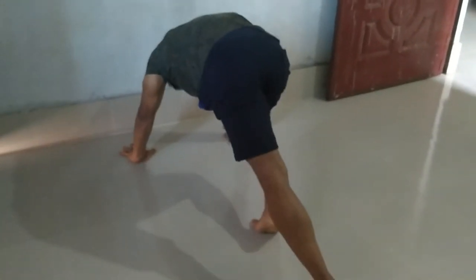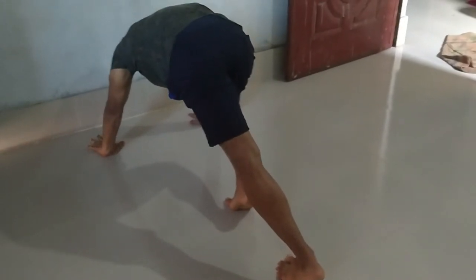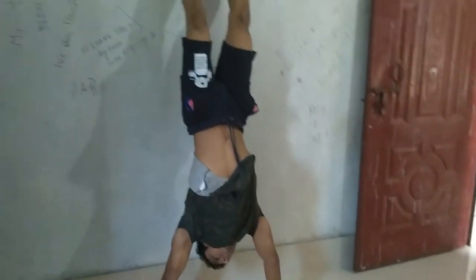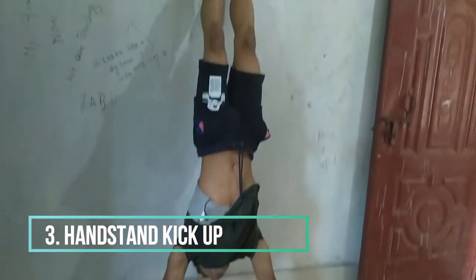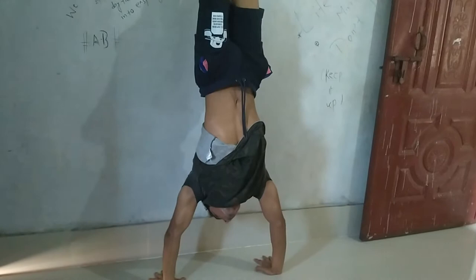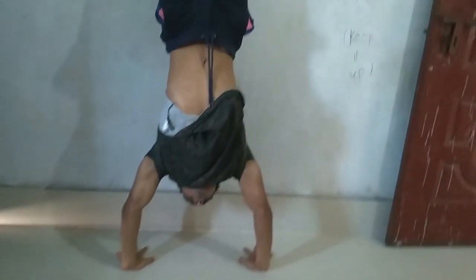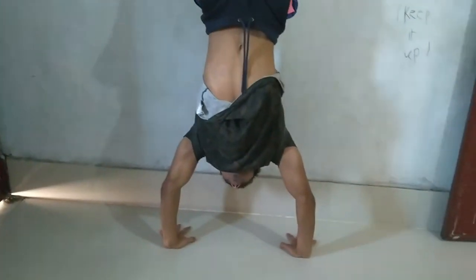Raise one leg up, step with one leg, and kick one leg up. And don't forget to control your breath.